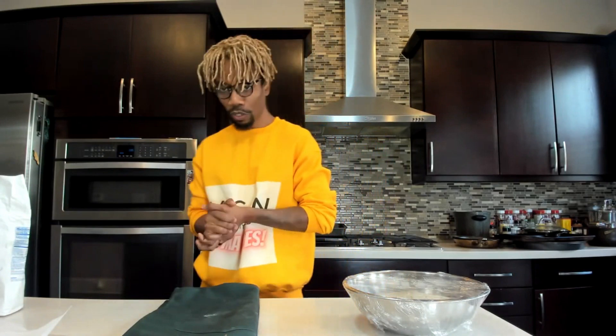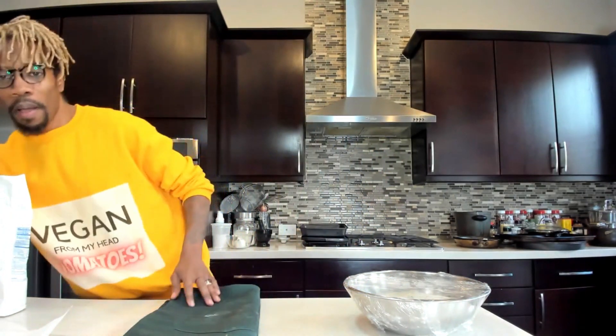I preheated my oven at 450 degrees, and I also have my baking pan in the oven, getting nice and hot. It's been in there for about 30 minutes, which is what you need. You can use either a Dutch oven or a baking pan with a lid.